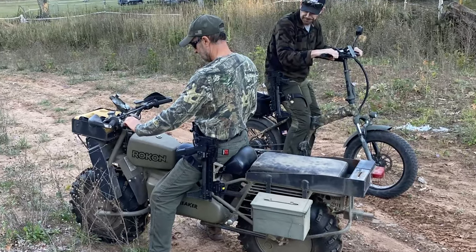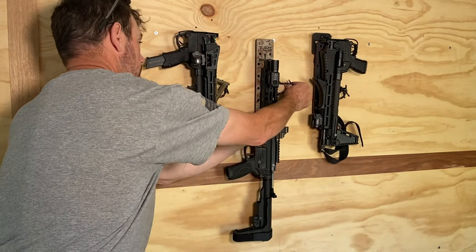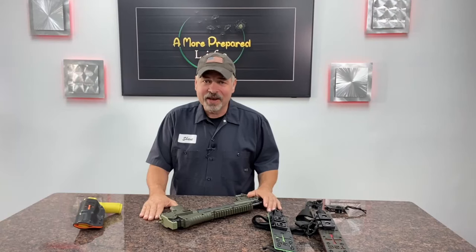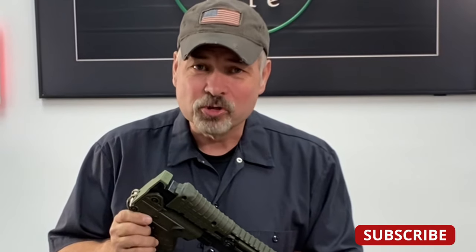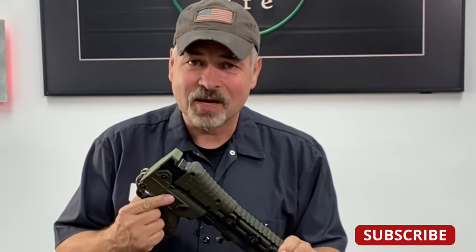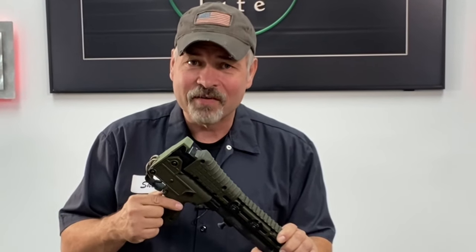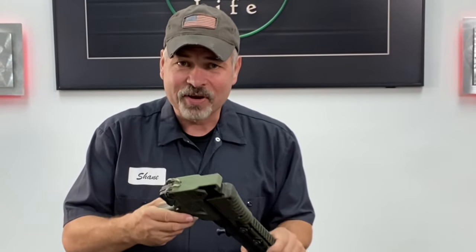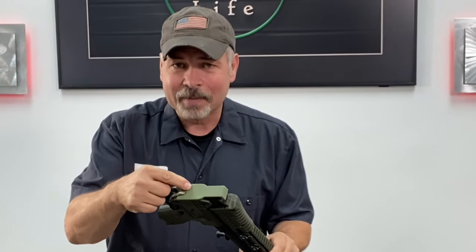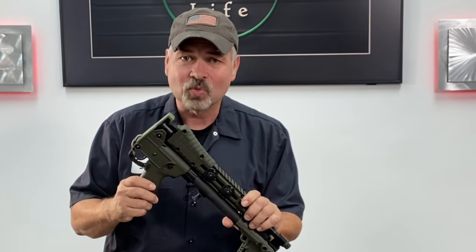Not only is it a holster for the Kel-Tec Sub-2000, but it's also a mounting system for just about any firearm that has M-lock on it. Be sure to stick around to the end of this video — I've got one crucial adjustment that you need to make to your Kel-Tec Sub-2000. It won't cost you a dime, but it's going to help keep your gun from being broken in your backpack or on one of these holsters. And don't forget the gummy bear plate — the absolutely necessary plate — is absolutely necessary for anyone who owns one of these firearms.